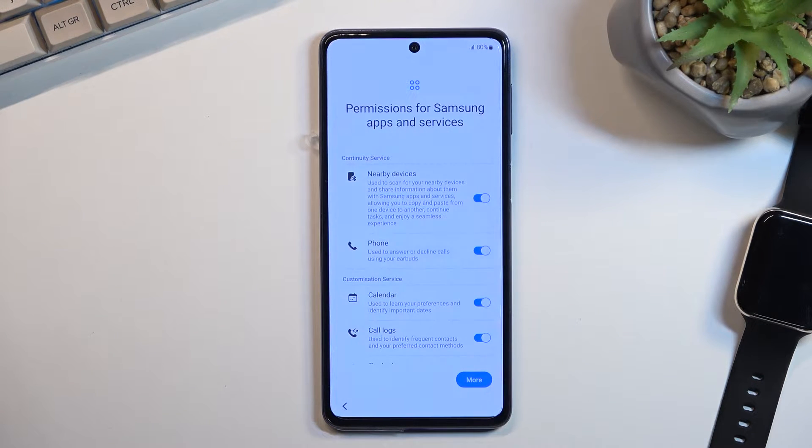This brings us to permissions for Samsung apps and services. You can quickly go into them and disable them if you don't want them. If you open up some kind of app after this setup that requires one of those services, it will bring up a pop-up telling you it needs access and you can on the fly grant it or deny it.